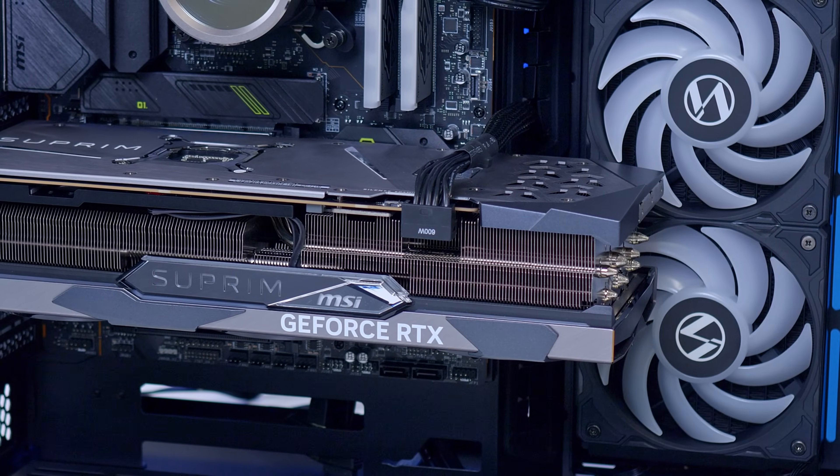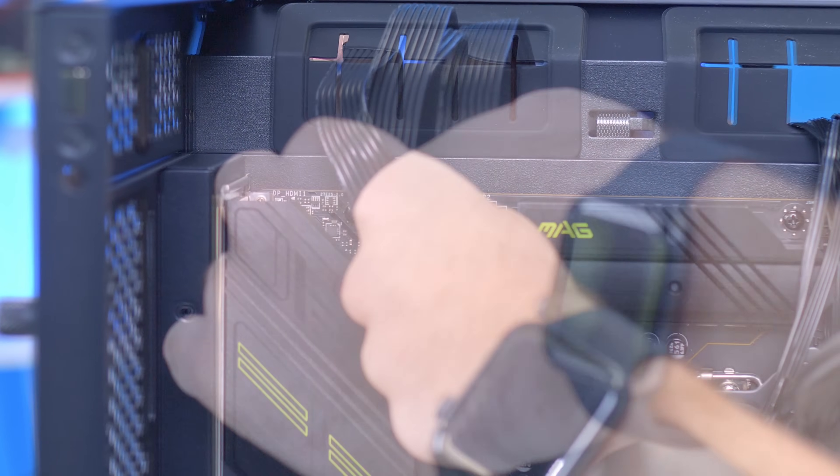All that's left to do is put the panels back on, check out the performance. But first, how good this thing looks — it's time for a Geekawatt montage.